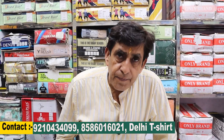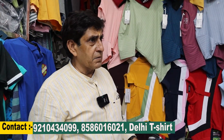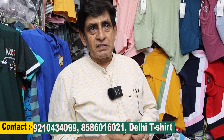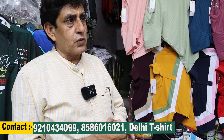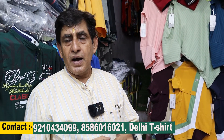Friends, you have to contact the number and visit the shop. If you can't visit the shop, you can also call us on WhatsApp and place your order. We will show you the items. We will not extend the video too much because people prefer to come to the shop in person.